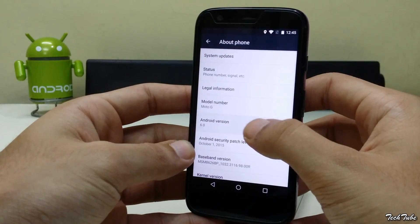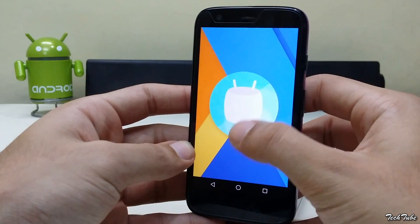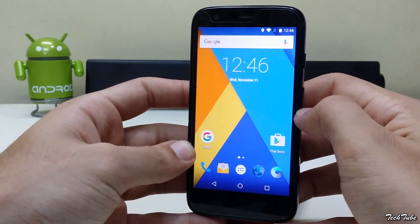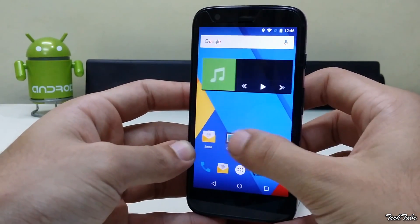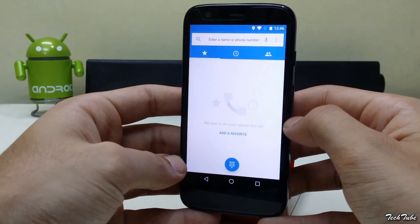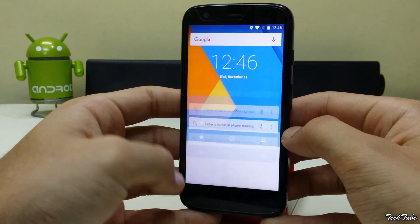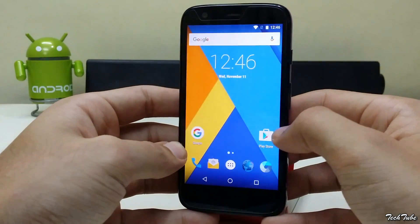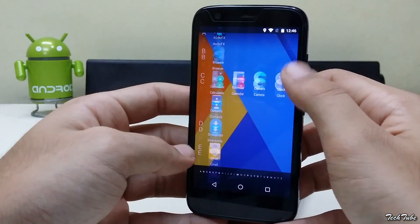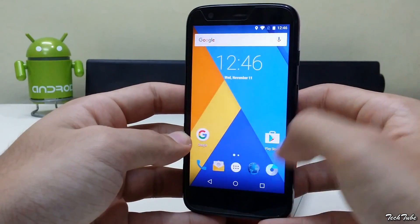The phone is running on Android Marshmallow 6.0. Being a beta version, it has some bugs: on the XT-1032 model, SIM 1 works but SIM 2 doesn't, and on the XT-1033 model, neither works. Wi-Fi works, but sadly the camera doesn't.